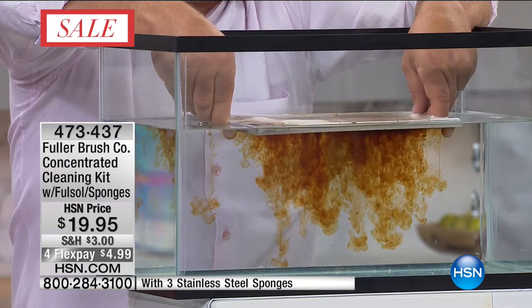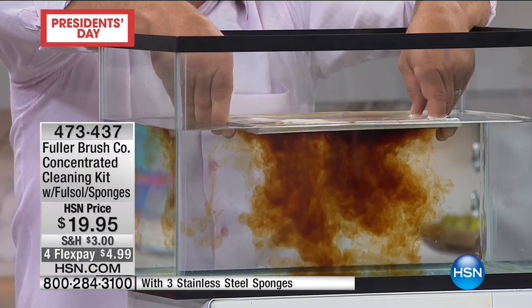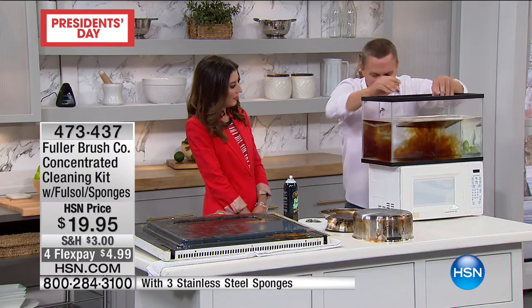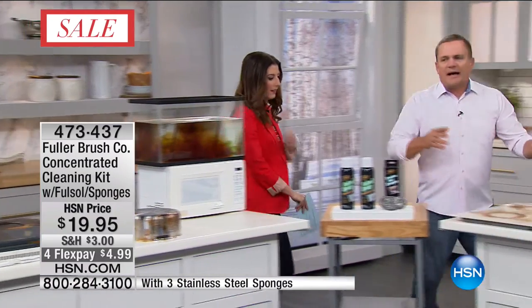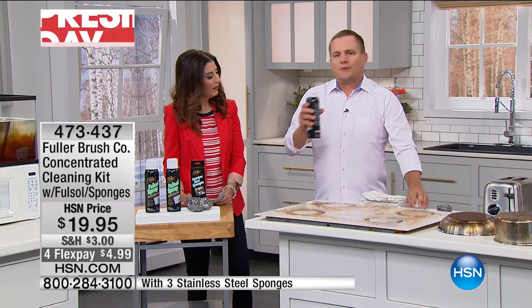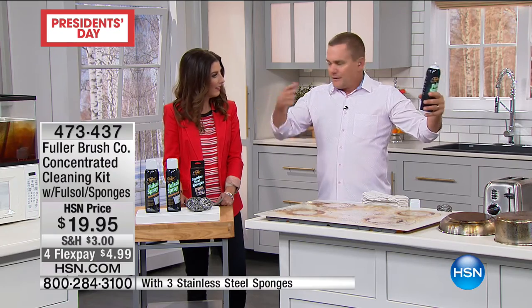You'll see how it immediately breaks down and emulsifies all that cooking grease and smoke. That was all in that vent! Fullsol will make the water wetter so it cleans better. You'll notice I'm not wearing rubber gloves, and there's no harsh caustic chemical fume when using this. If you've ever used those oven cleaners from the grocery store where you have to put a hazmat suit on just to use it, you don't have to worry about it with Fullsol. You'll use this all around the house - customers use it as a pre-treat for laundry like a tablecloth that gets a stain.